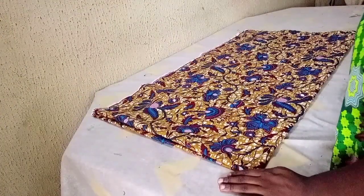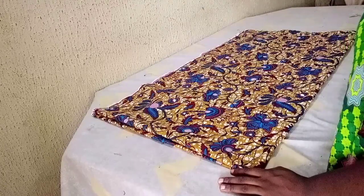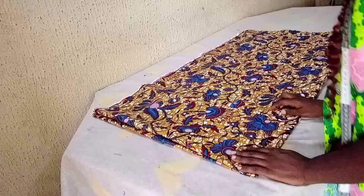Hello viewers, welcome back to my tutorial for today. I will still be looking at how to make a butterfly shotgun with this Ankara fabric.